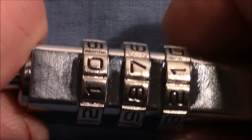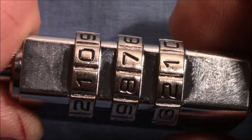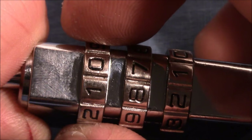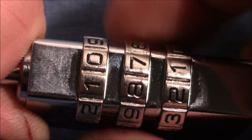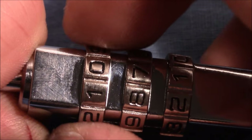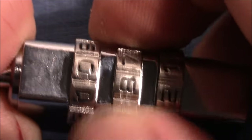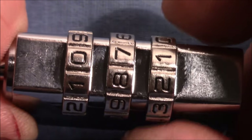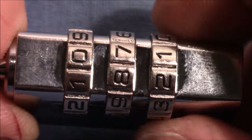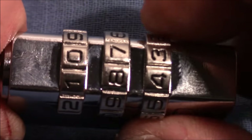Now we need to differentiate between true and false gates. I apply medium to heavy tension on the shackle and move each wheel left and right from its current position to check how much play it has. This wheel has a lot of play, this one also has some play, and this one has almost no play. Always take the one with the least amount of play.